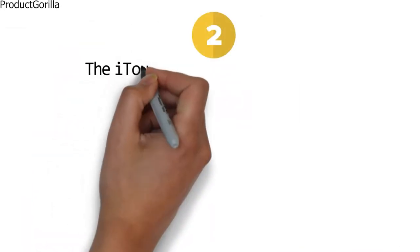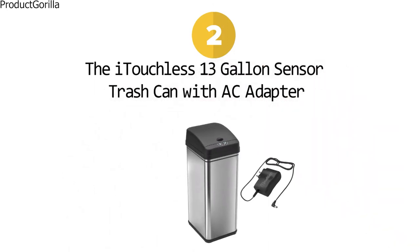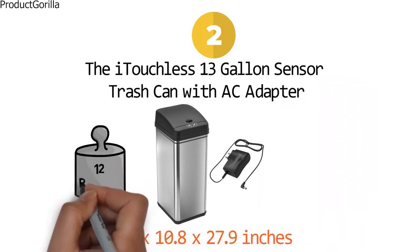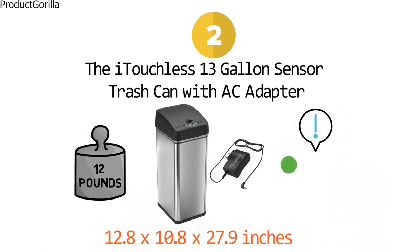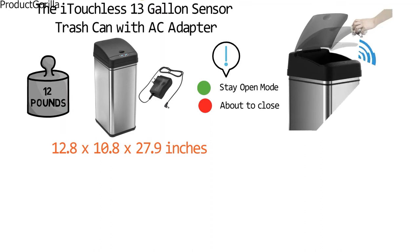At number two, we have the iTouchless 13-Gallon Sensor Trash Can with AC Adapter. Dimensions of this product are 12.8 by 10.8 by 27.9 inches and it weighs 12 pounds. This can features a unique lid status alert: solid green means the lid is in stay-open mode, blinking red means the lid is about to close. The unique Reflex technology automatically reopens the lid if it senses you had your hand back in.